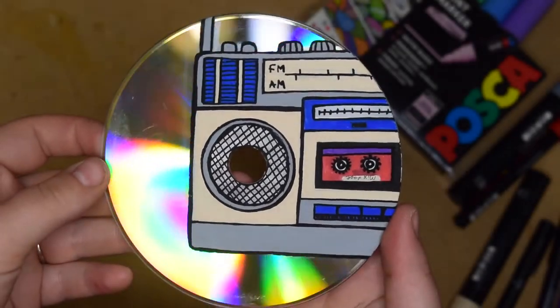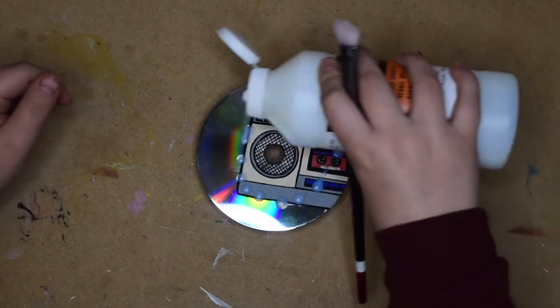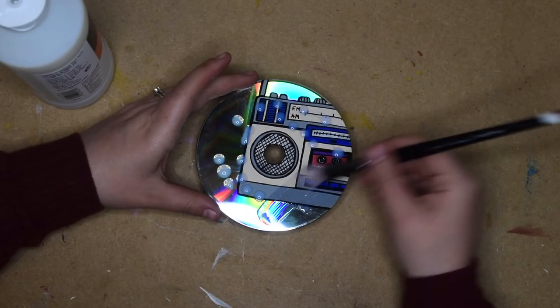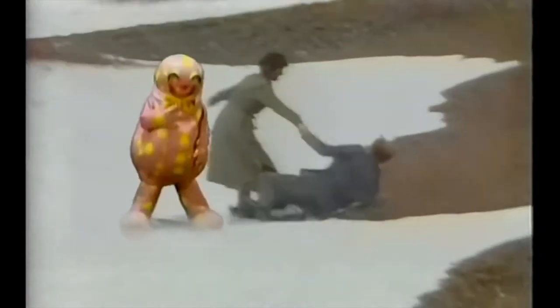Now I'm gonna go in with my Liquitex acrylic medium gloss varnish. This is new and I really like it. I heard that cassette tapes are now fashionable — I can't believe it, like retro. My first ever cassette tape was Mr. Blobby. Great music, really is.